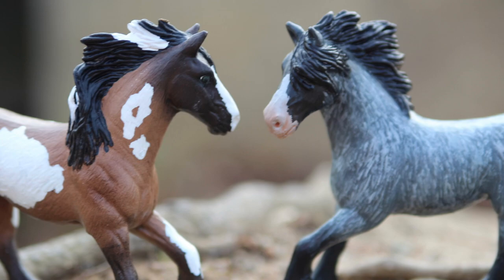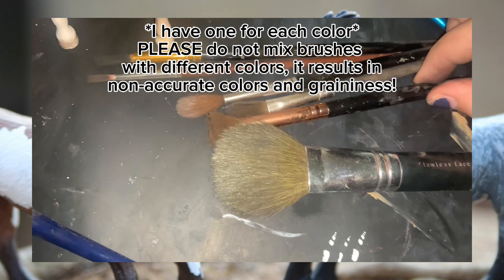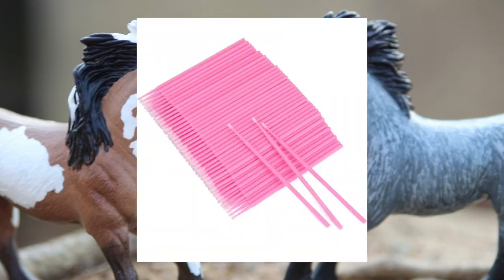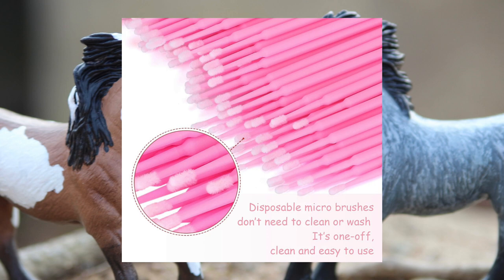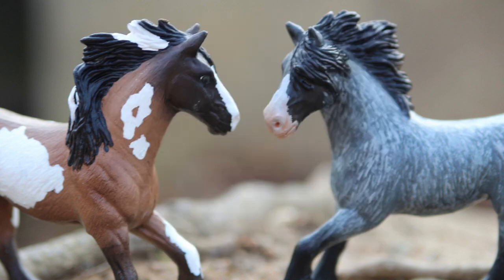Then you're going to want your pastel brushes — I personally use makeup brushes, which I also go over in the Pastels 101 video. You're also going to need these makeup applicators. You can find them on Amazon; you can get a whole bunch for a pretty cheap price. They're basically little sticks with fuzzy little ends, kind of like a really mini Q-tip. I would not recommend actual Q-tips because your dapples are going to be completely out of scale.